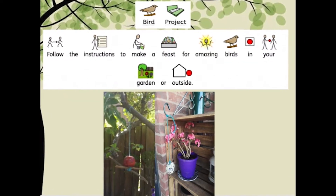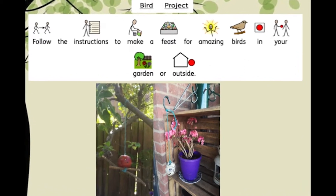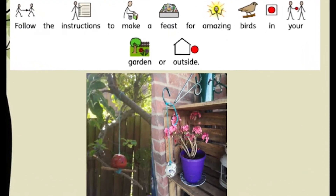Follow the instructions to make a feast for amazing birds in your garden or outside. I hope you enjoy it!